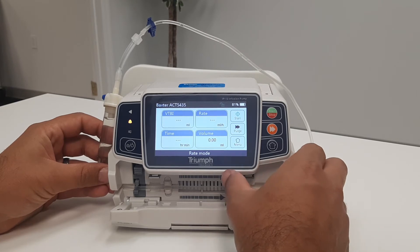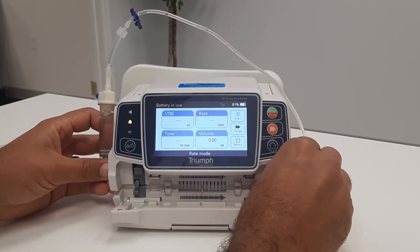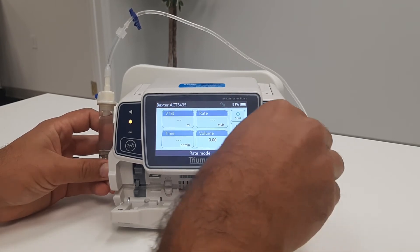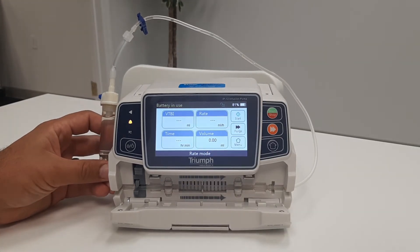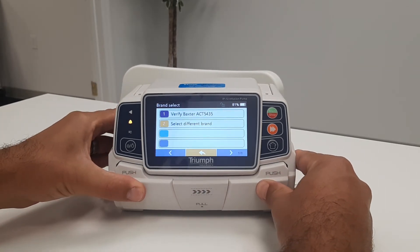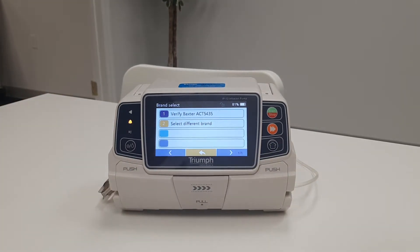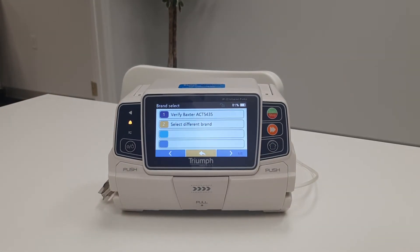Using your finger, secure the line in the line guide from left to right. Once the line is installed, close the door by firmly pressing both sides of the door until you hear the click. Note that you may need to use more pressure to close the door depending on what brand of IV line you are using.